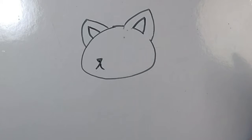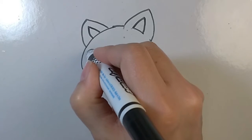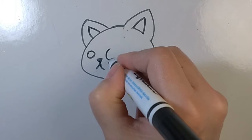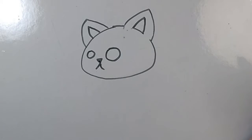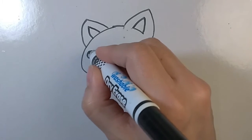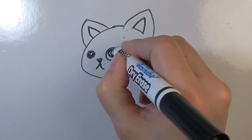Next, we'll do the eyes. First, you'll draw a smaller circle to one side of the head. And now, we'll draw a larger circle towards the middle of the head. Very good. Now, we'll draw smaller circles inside those large circles. Great job. Color in the eyes.